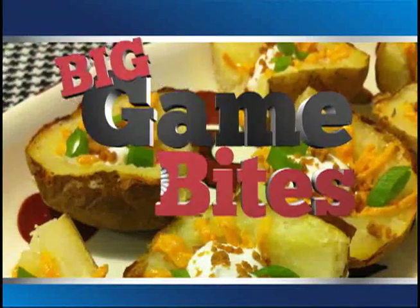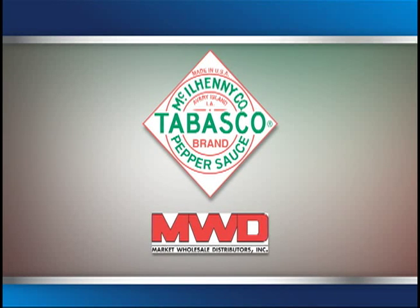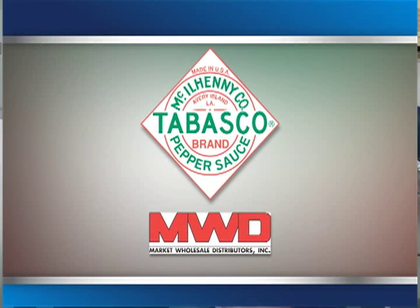Big Game Bites, brought to you by Tabasco, distributed by Market Wholesale. Happy day, I'm Crystal Paco and we're here for what I'm going to call the best installment of Big Game Bites. I'm here at Poki's in Antigua with owner operator Mark Elliott, who's going to tell us about how to make a dish that's going to help you score touchdowns with your friends and family at the big game.